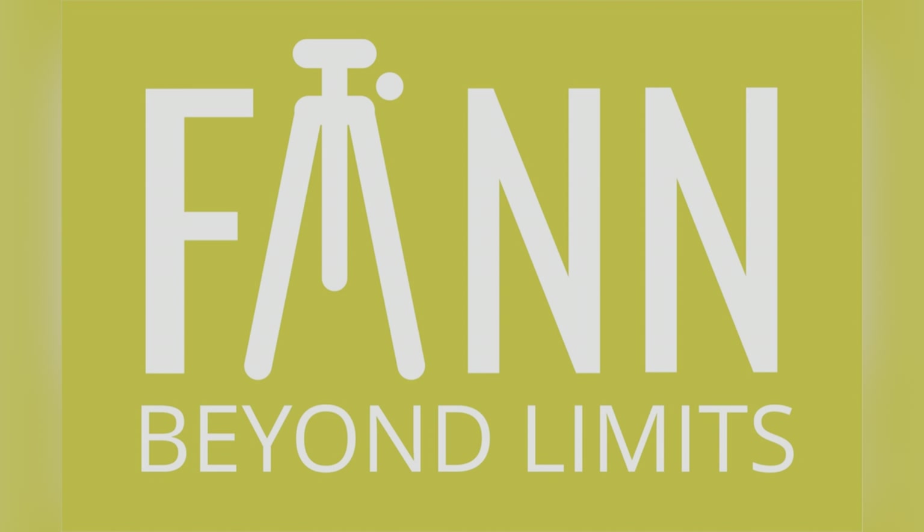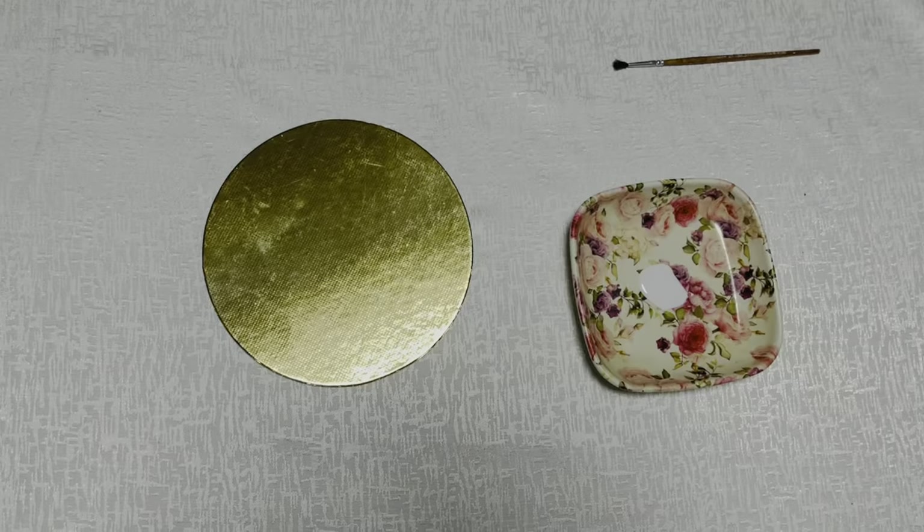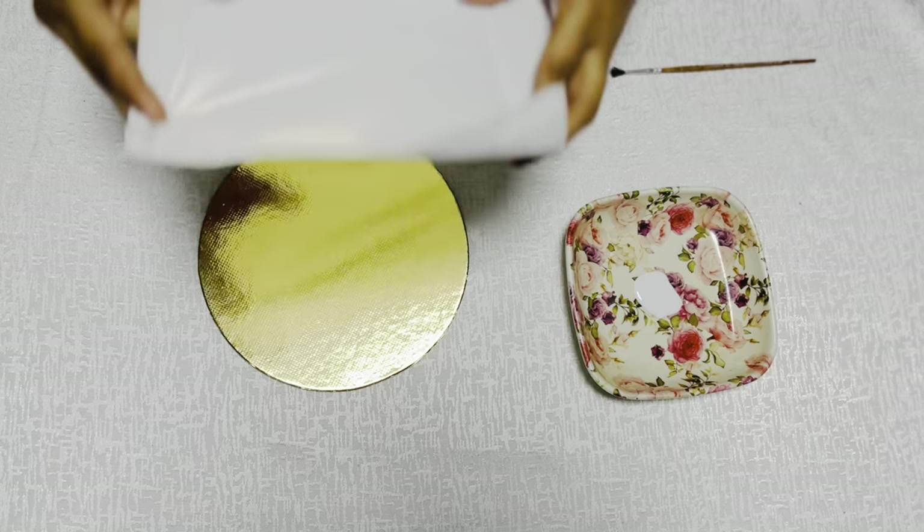Hello, I am Mr. MediaCraft. I am doing my craft. I am doing my first cake board.